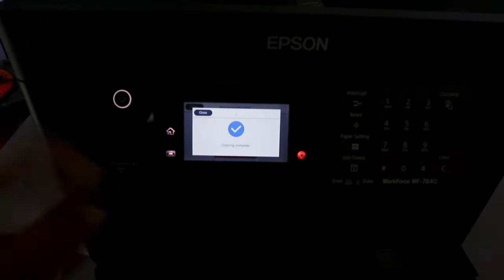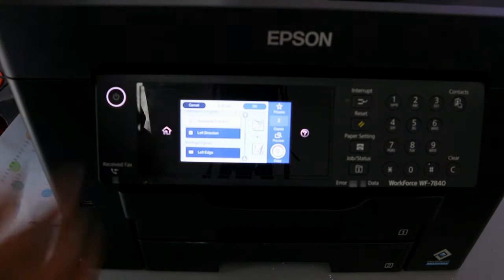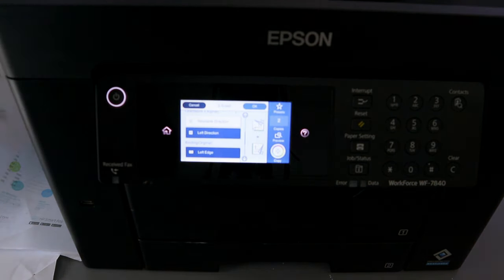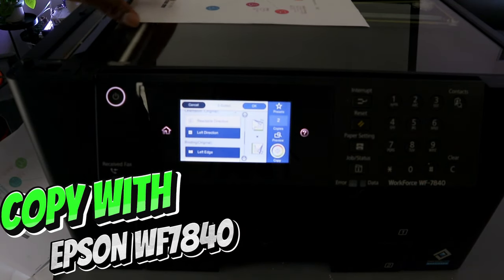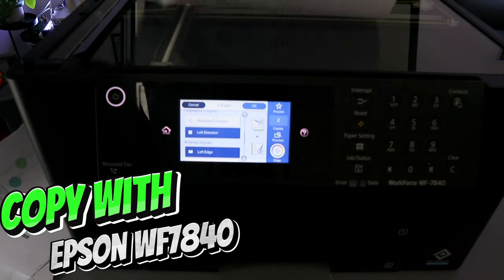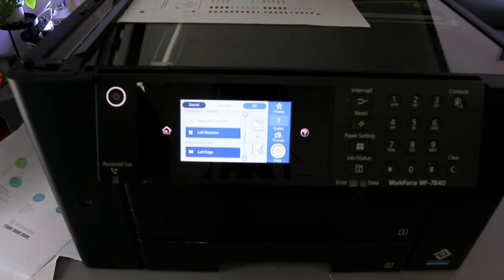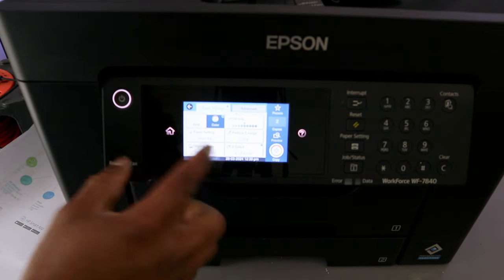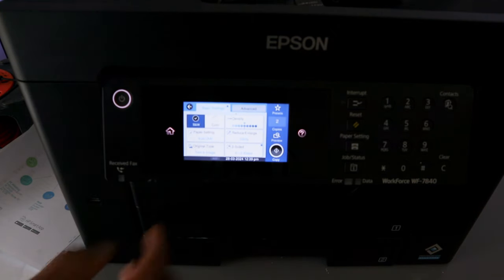Copy complete. Here is the document copied — double-sided and colored, first and second pages. Now if you want to copy in black and white as a single page, place the document on the glass scanner, go back, and select Basic Settings. Select Black.